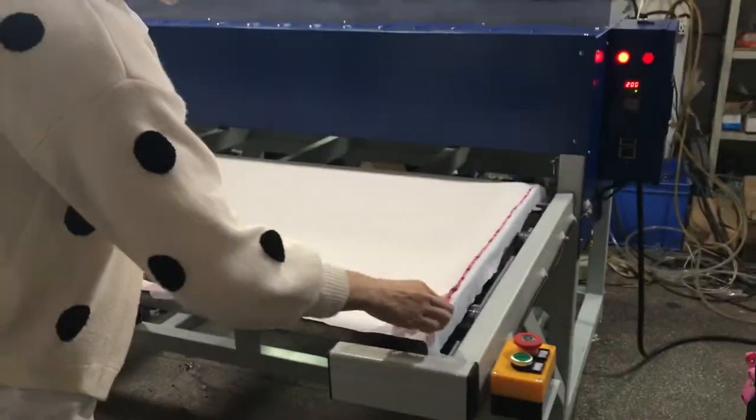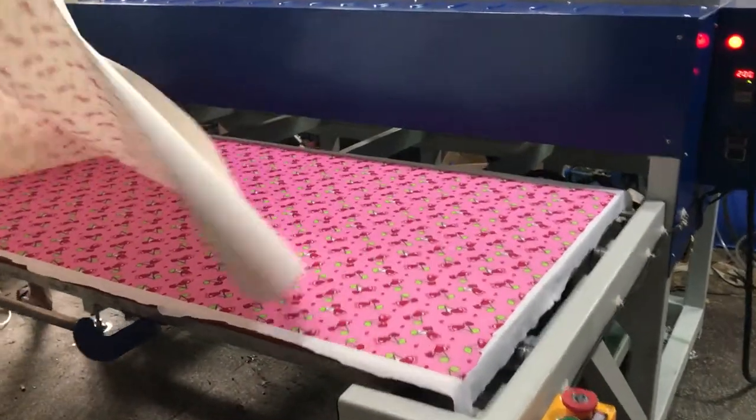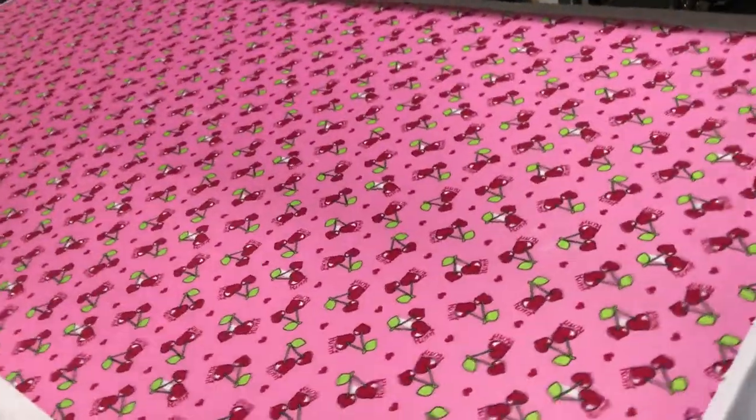You can see the printing is very beautiful and bright.